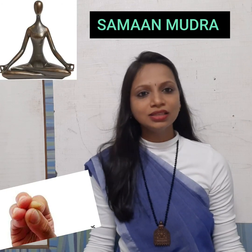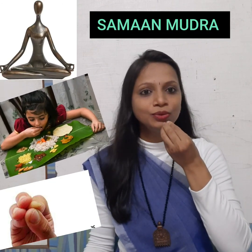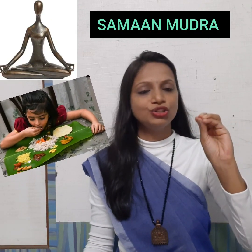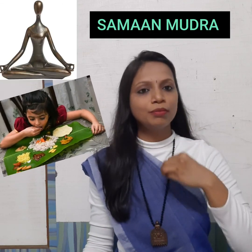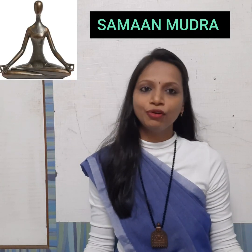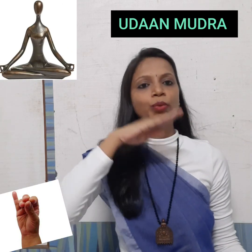In Hindu Sanskriti, the food we eat is processed by our Pachan Shakti. These digestive forces are supported by Samana Mudra. It strengthens the digestive fire, improves the metabolism of our body, and supports the organs related to blood circulation and overall bodily function.